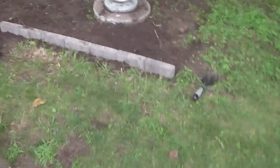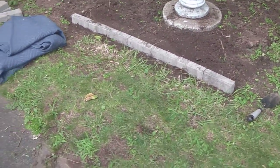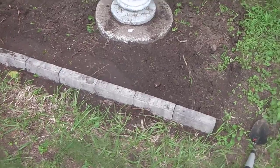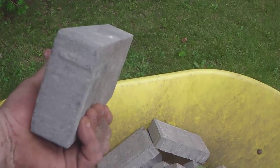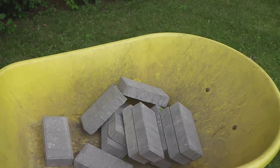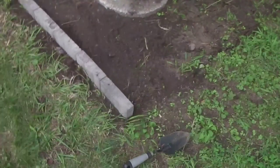Continuing with my budget-friendly methods, I'm using patio blocks again. I ran out of the old ones from the previous homeowner, so I went to Lowe's and bought these for 53 cents a brick — just regular concrete patio blocks. They do work. You can get more intricate designs for more money, but I wanted to keep it uniform with the other beds.